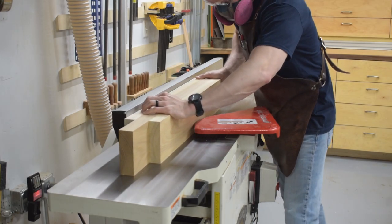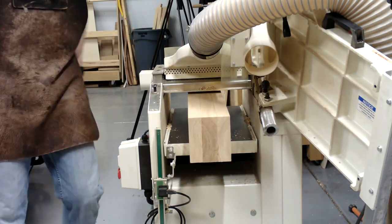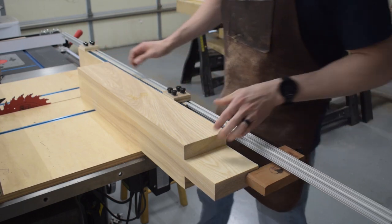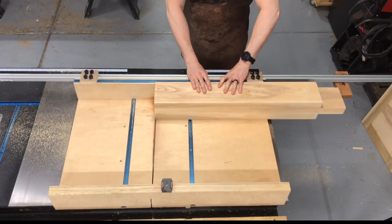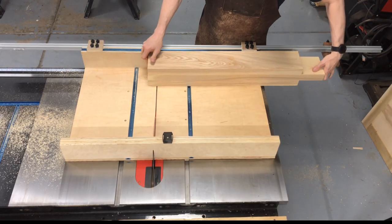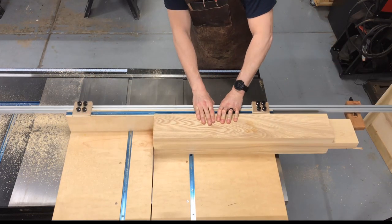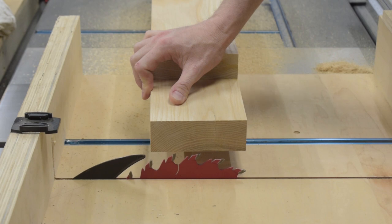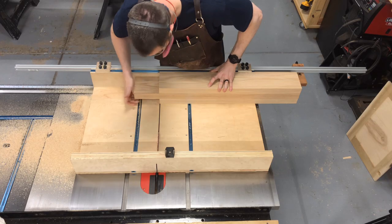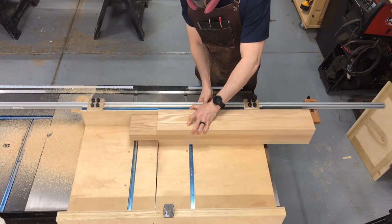I let the glue cure overnight and the next day I took the legs over to the jointer to clean up one side, then ran them through the planer to clean up the other side. Squaring up the bottom and the shoulders looks a little complicated but it's really just a three-step process. First, I set a stop on my crosscut sled, make a pass on the bottom, flip the legs over, and make a second pass — this squares up the bottom. Next I need to square up the shoulders, setting my blade height so it just kisses the bottom of the leg tenon, and referencing off that to make a pass on each face.